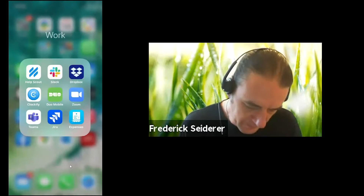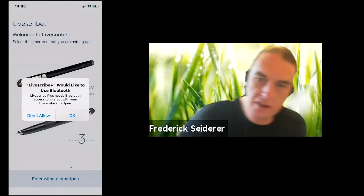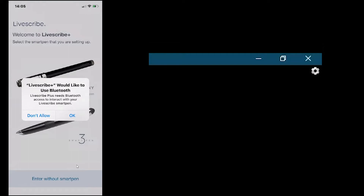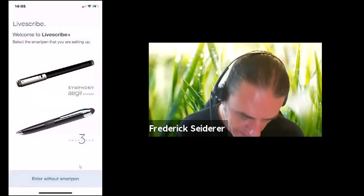Let me just throw my mobile on the screen here for you guys to see. I've installed the Livescribe app. So you launch the app, and as soon as you launch, you'll get prompted to pair a pen that you might have. Communication is done via Bluetooth, so you need to give permissions to the app to do that as well.